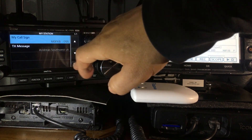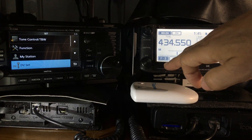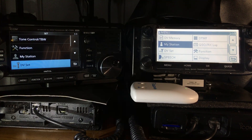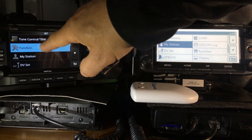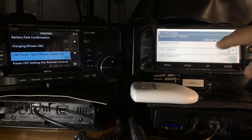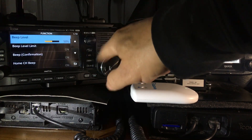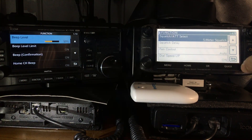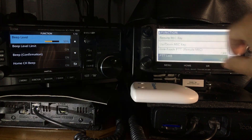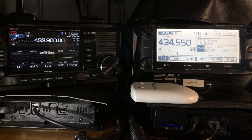Under 'my station' that's where your callsign goes, and then there's DV set. These menus are a bit more similar to what we were just looking at. If we hit select function and go to function here — there are a lot of menus. They're not in the same order, but I do find that when I'm using the 705 it does remind me of using the 5100.